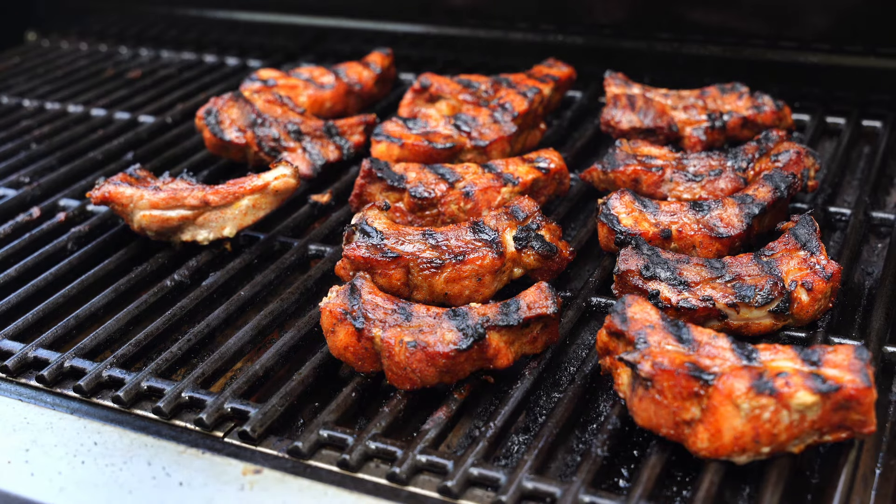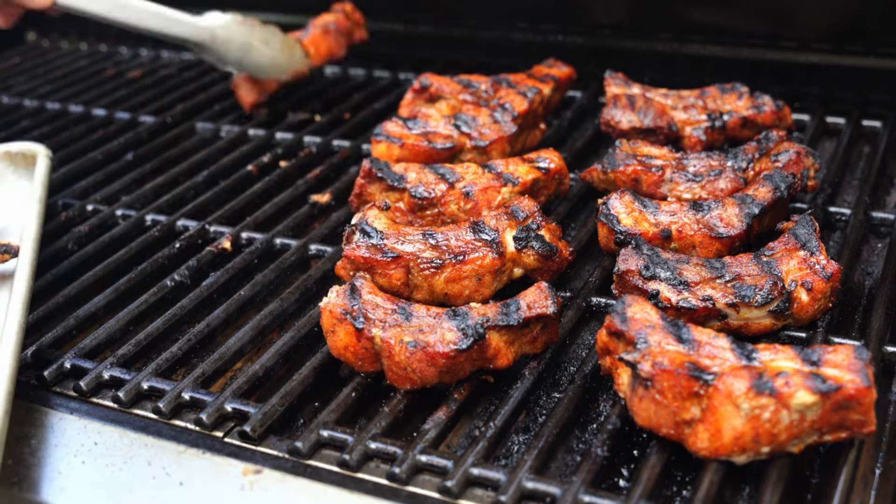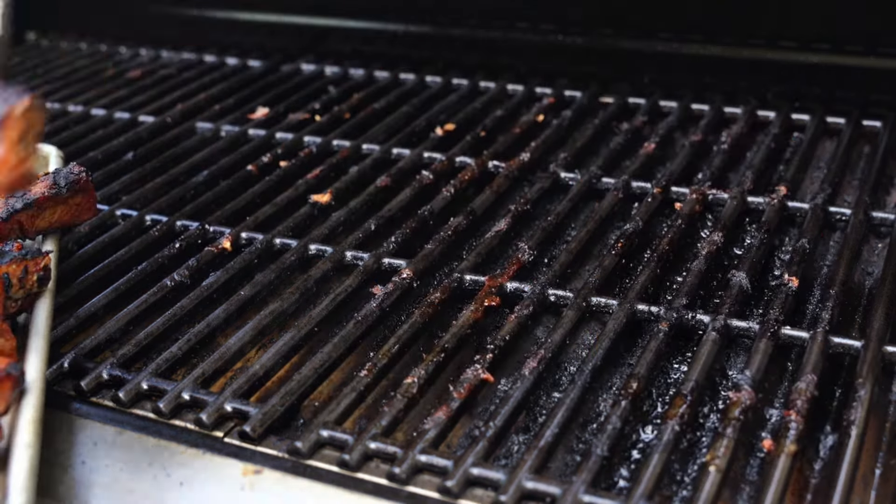These ribs have been cooking for about 45 minutes now and they've hit that 175-degree mark I'm looking for, so I'm going to pull these off the grill and go ahead and prep them for the final stages of the cook.